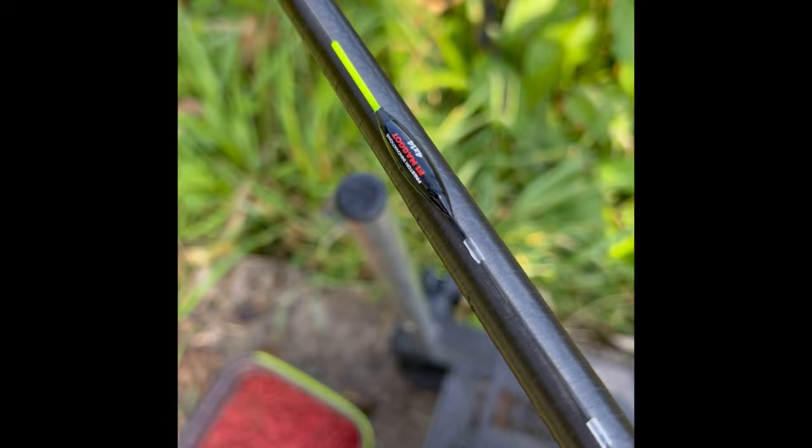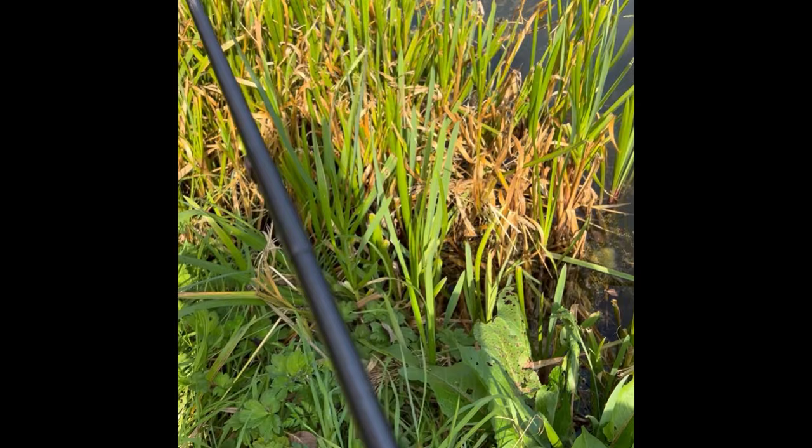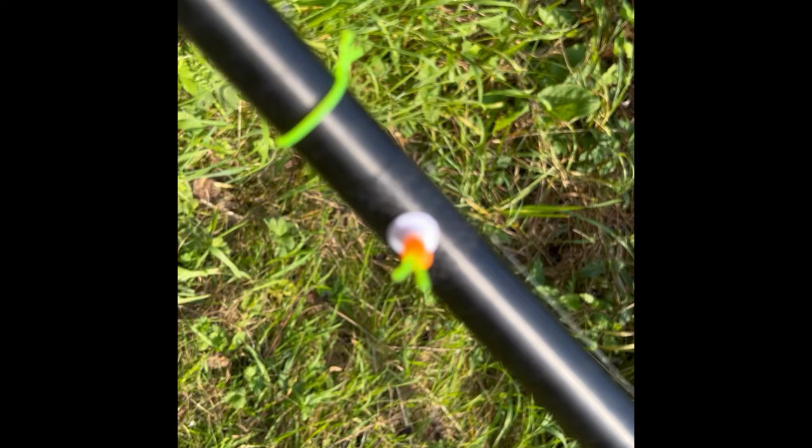Right guys, so the rig — if it focuses — is an F1 Maga, 4x14. Let's go to the elastic: it's number 11 Preston, I'll have to double check because I can't remember. The shotting pattern is literally just strung out, simple as that. Down to a 16 hook. Don't think we'll be needing the roller puller today, but anyway.